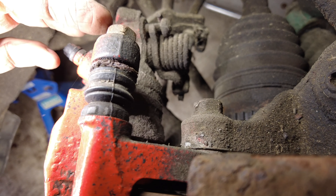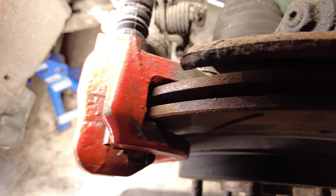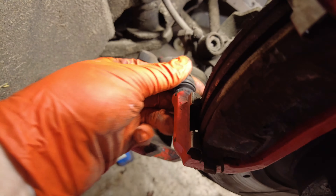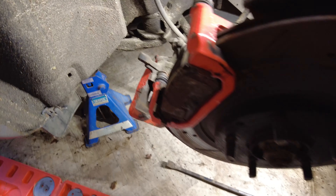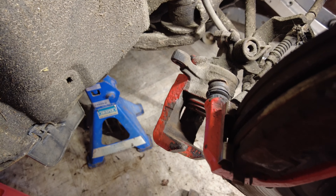We'll undo these two 14s and separate the caliper and have a look to see what's going on in there. Unlike the fronts, these pins are all pretty good. The issue, annoyingly, is with the caliper itself, which seems to be pretty stiff, so I'm going to have a play about with that and see if I can work out the best course of action.